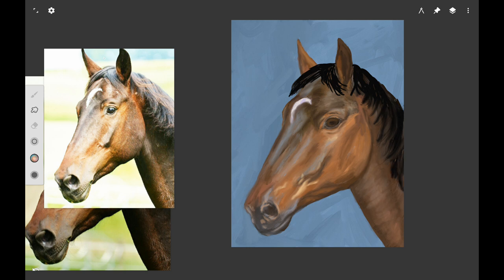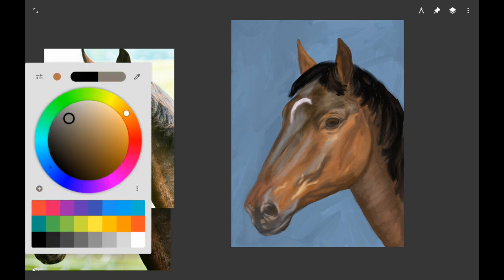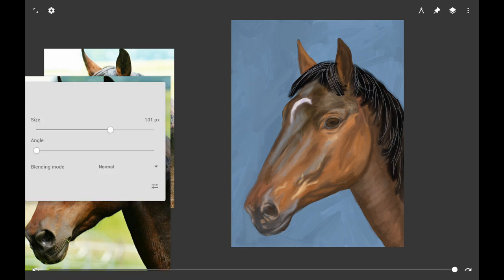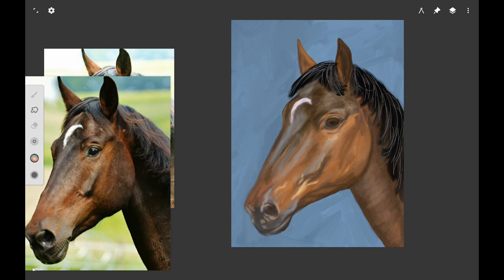We want the color to have some richness to it — some undertones of brown and blue — a rich deep color. Here I'm smudging it out with the Vermeer brush. You can probably use your number six flat brush if you're following along traditionally, just feathering it out on the edges to make it look like hair. Then we want to add some fine hairs on the mane using a really small brush — the Leo or Vermeer brush in Infinite Painter, or a script brush traditionally.